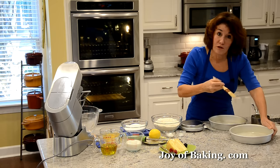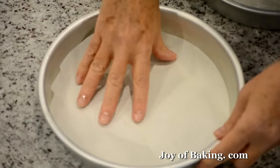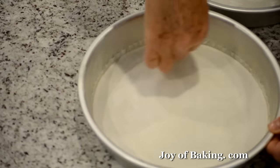To make extra sure that our cake does not stick to the bottom of the pan, I'm going to put a round of parchment paper in there as an extra measure.